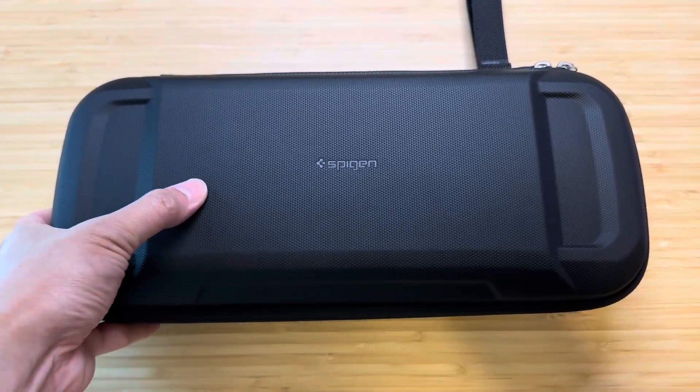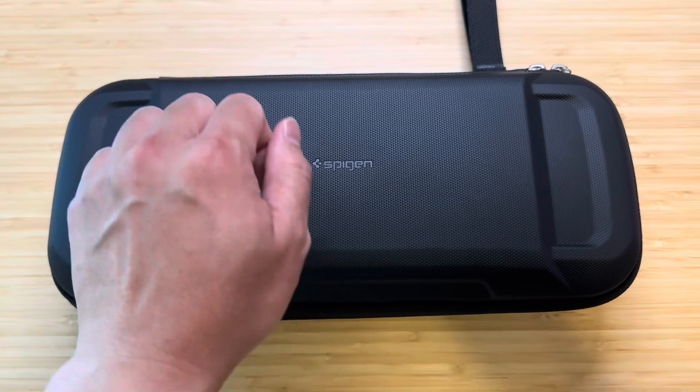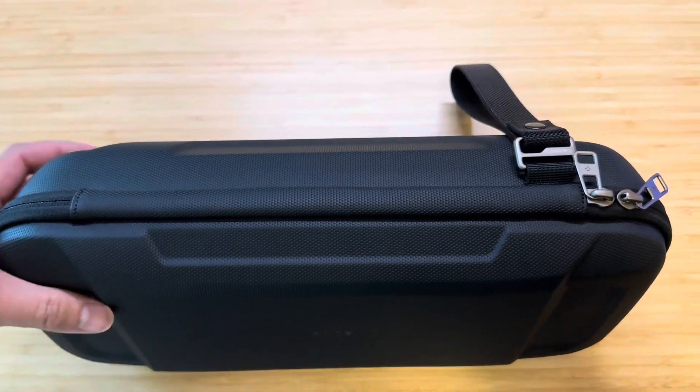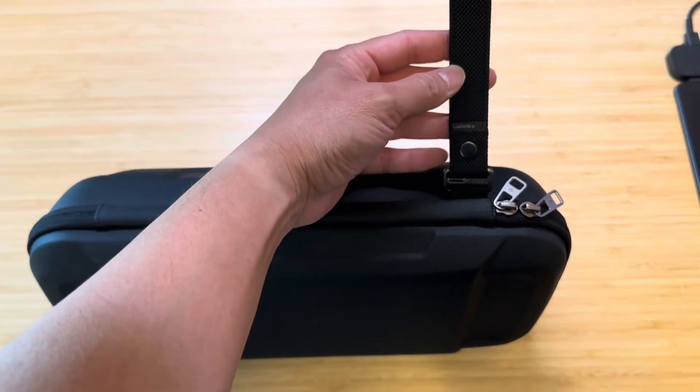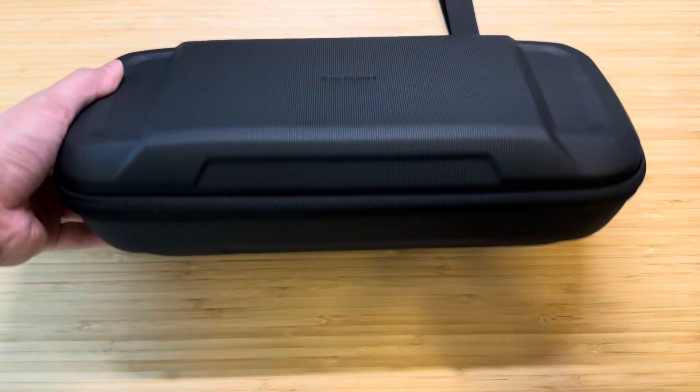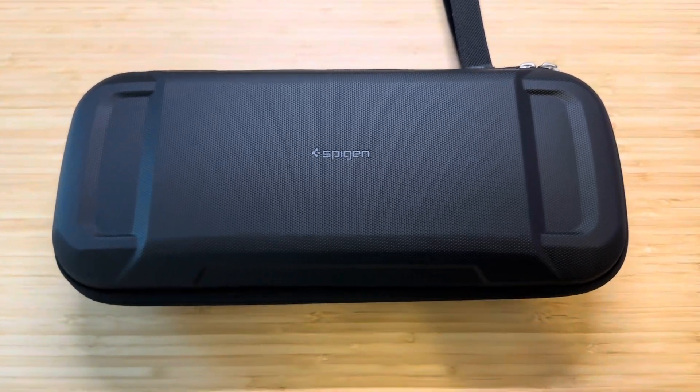This is what it looks like with the case zipped up, and it holds its shape very well. It's kind of like a hard outer shell, so even if you were to drop it or hit it, it's still very, very sturdy. And you can carry it via this wrist strap. Overall, the case looks really good — I really recommend it.